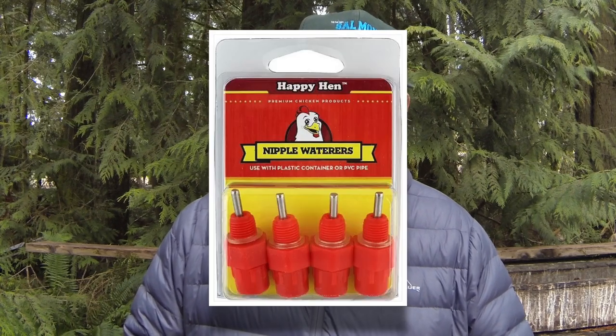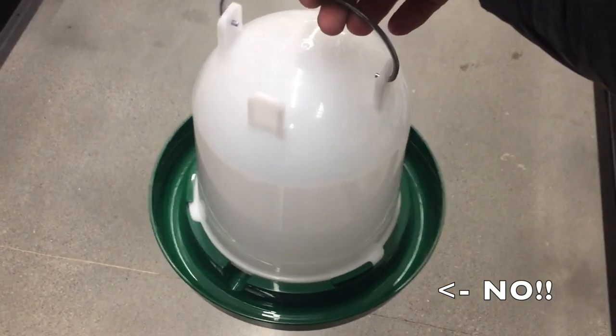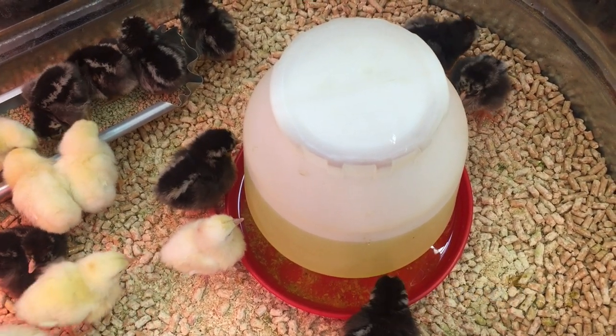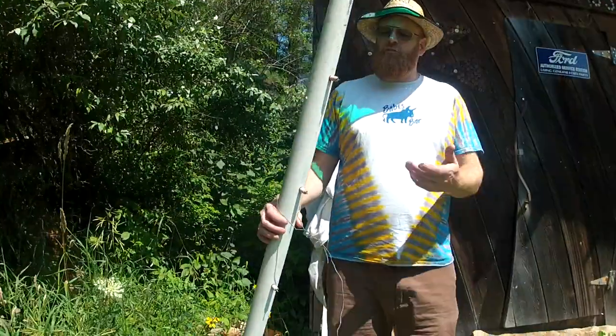Keeping the chicks from drinking poop is even more important, so I very highly recommend that you use nipple waterers. Any sort of waterer that has a pool the chicks can drink out of is bound to get poop in that pool, meaning you have to clean it once or twice a day. With nipple or peck waterers, there's no standing water and no place to poop in them. I have received chicks in the mail and started them on peck waterers on day one — it's not a problem. They take to the peck waterers naturally.